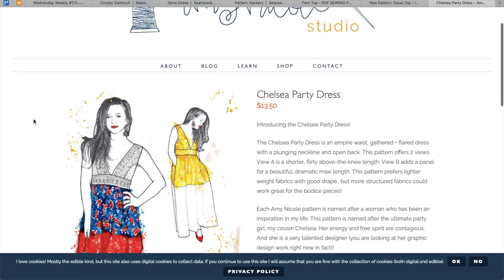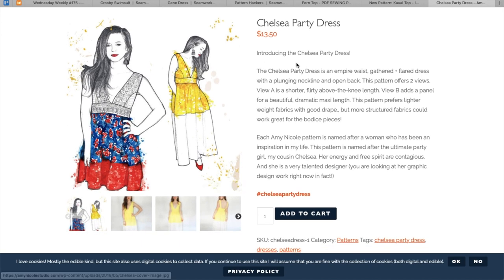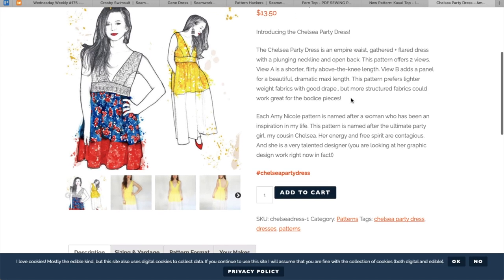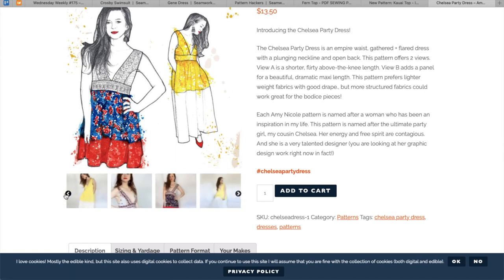Amy Nicole's Studio has the Chelsea Party Dress. This looks like fun. The Chelsea Party Dress is an empire waist gathered and flared dress with a plunging neckline and open back. This pattern offers two views — view A is shorter, flirty, above the knee. View B adds a panel for a beautiful, dramatic maxi length. Lighter weight fabrics with good drape are recommended, but more structured fabrics could work for the bodice. Lots of pictures!